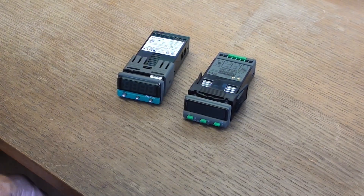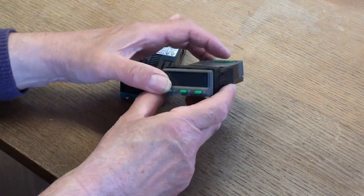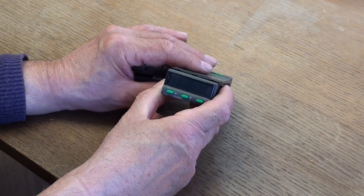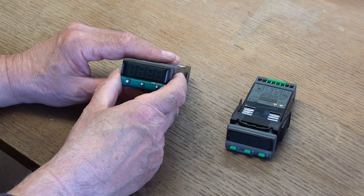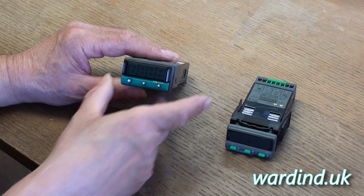The standard default colour for the controllers is a green display. However, it's possible to have them in a red display if required. With the 3200 controller, the model code would include 'EO' to denote red display. With the 3300 controller, the letter 'C' would be at the end of the model code to denote red display.